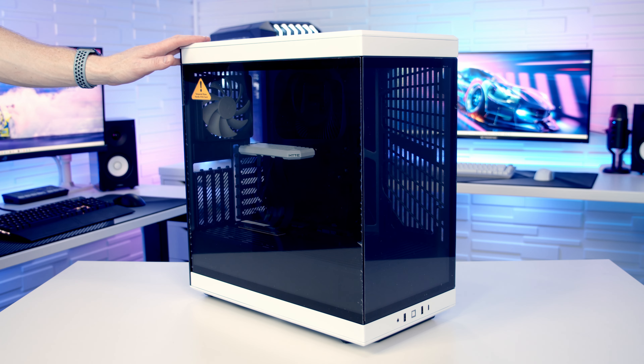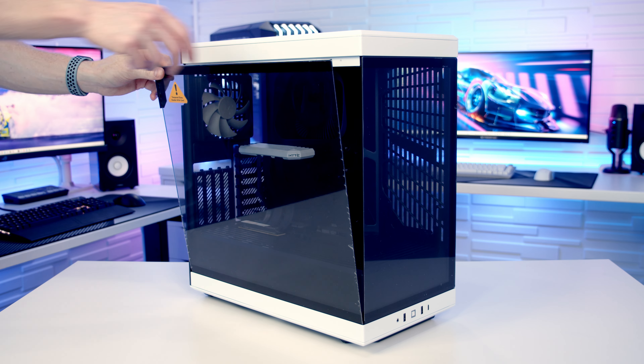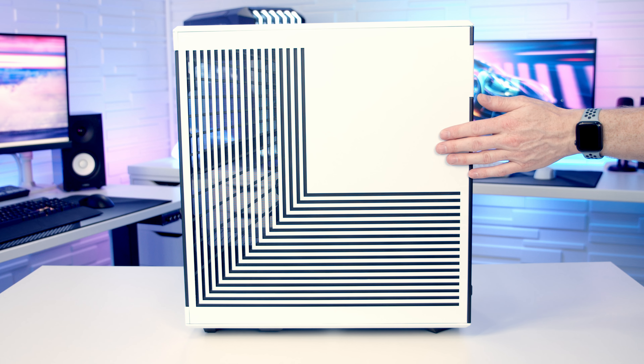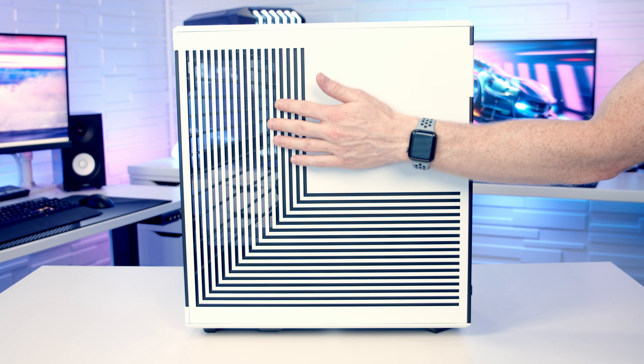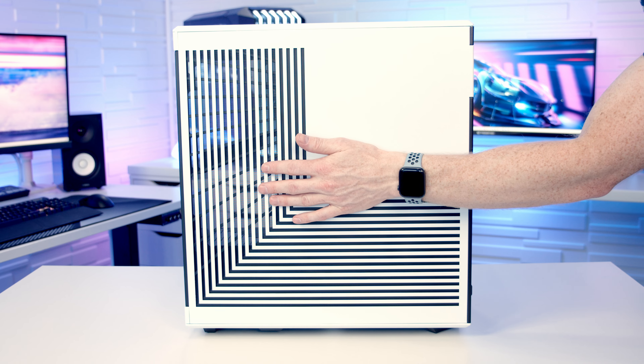As usual I'm going to make a start by preparing our case and as we go I'll point out the case's main features. To remove our tempered glass panel all we need to do is pull it out from the back and then it can simply be lifted up and away. Taking a look at our other side panel you'll notice that Hyte have gone with a very similar design to the Y60, and one of the things you'll really notice as we go through the case is the attention to detail. There are a lot of features added purely for aesthetics — if you look here you'll notice that you can actually see through the vent.